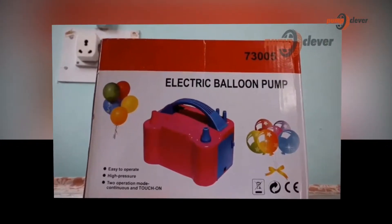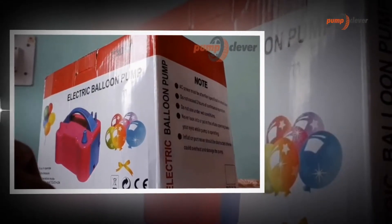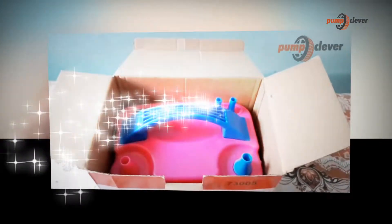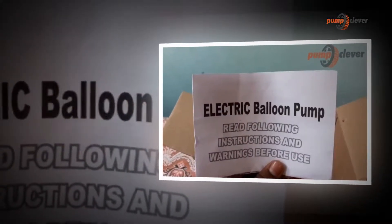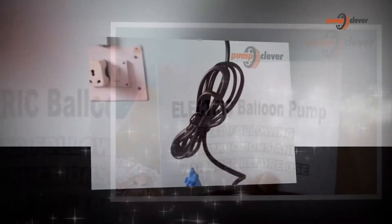Before inflating the balloons, choose which sort of pneumatic machine works best for you, depending upon the location of your event, how much time you have, and how many balloons you may need. If you have very little time or need an enormous amount of balloons, use an air blower to get the job done quickly. If you have an outdoor occasion that requires a great deal of balloons yet you have somewhat more time, use an electric air pump.